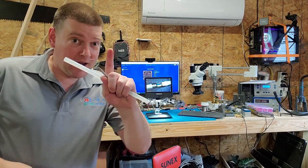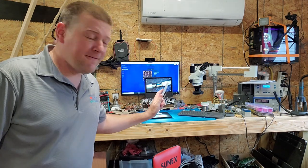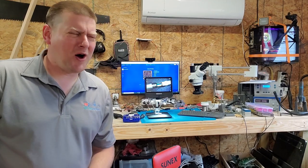Hey guys, welcome back to Better Biomed. Today I'm going to show you guys how to fix some of these cables up close and personal, and I got a brand new tool that's going to help me out today.